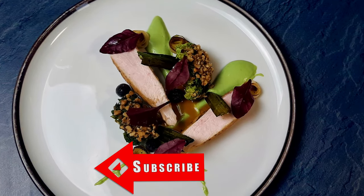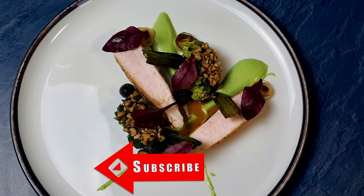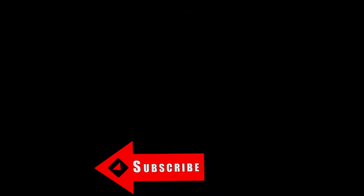On this channel I'm gonna teach you every week how to cook like a pro. Thank you for watching and I'll see you soon.